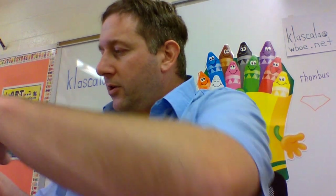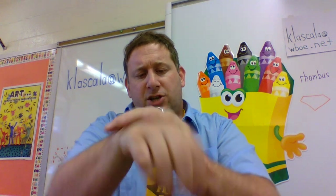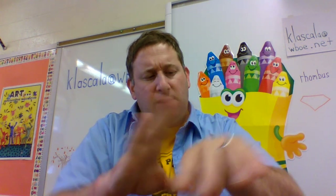If you have time, sanitize with me. Put a little in your palm and sing the ABC song — A, B, C, D, E, F, G, H, I, J, K, L, M, N, O, P, Q, R, S, T, U, V, W, X, Y, and Z. Now I know my ABCs — next time, won't you sanitize with me? That's how I like to sanitize.